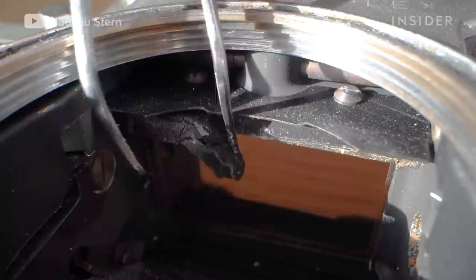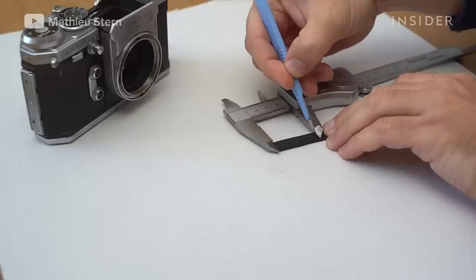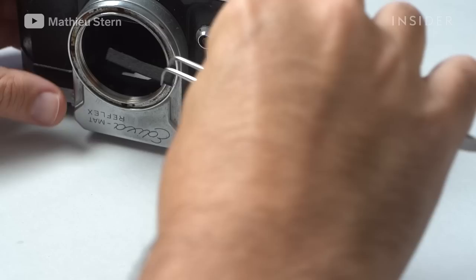I replace the old dried foam with a new set of foam that will protect the mirror. On every film camera, you have a little strip of foam that will protect the mirror. Most of the time with age, the foam dries and you need to replace it. I change all my vintage cameras' foam because most of the time when you buy them, you don't check and you realize after that your mirror just broke.